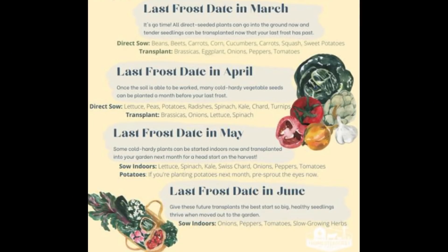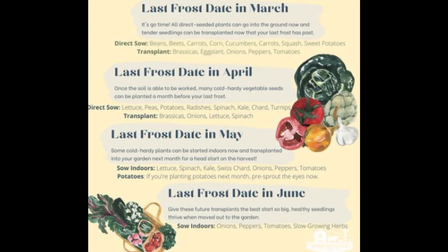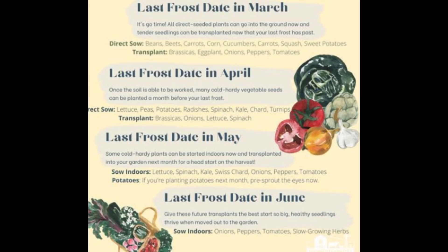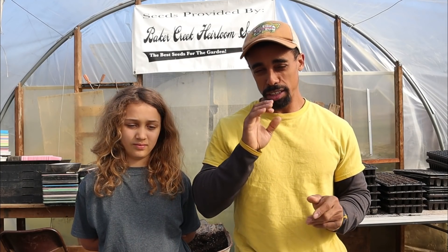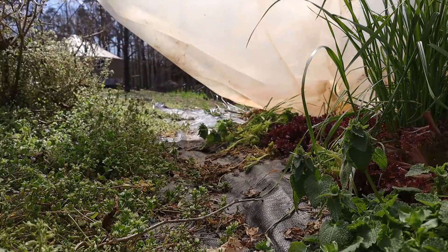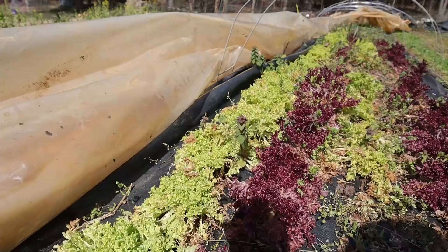If you're looking for a really good guide to help you out with knowing what to plant and when, we highly recommend the Homesteaders of America guide. They have one for each month based on when your last frost date is, and it gives you some really good ideas of what to plant. Our last frost date average is usually around the beginning of April, so with some season extension techniques we have some wiggle room, and I really try to experiment and push the envelope a little bit to see what we can do.